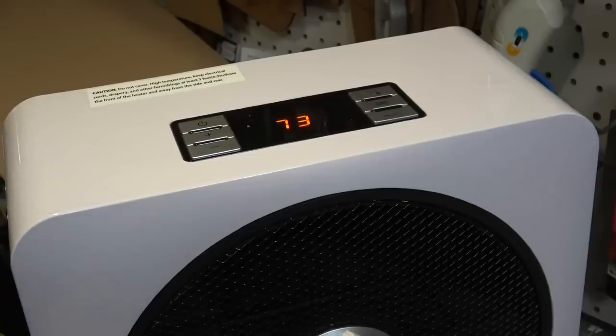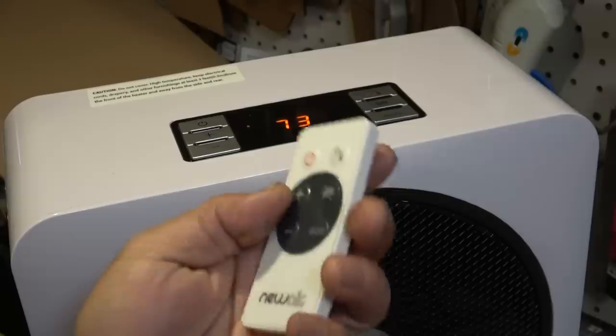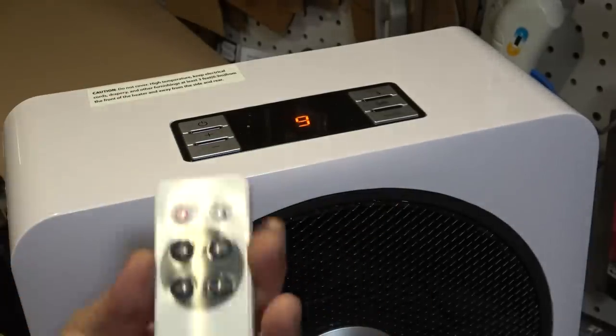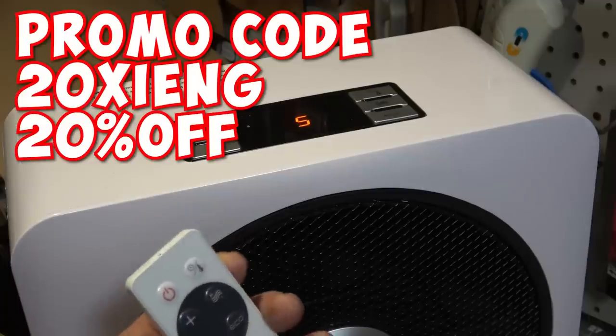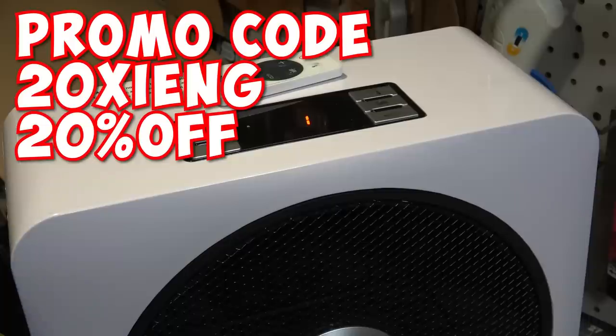It also tells you what the room temperature is and has a nifty remote. Check the links in the description below and use promo code 20SEAN for that 20% hookup. Enough about that, let's get into Spider-Man 2099.